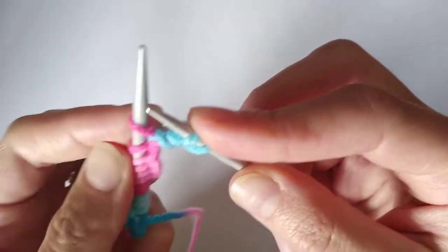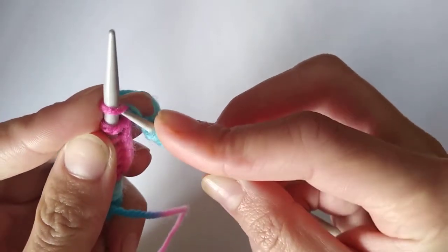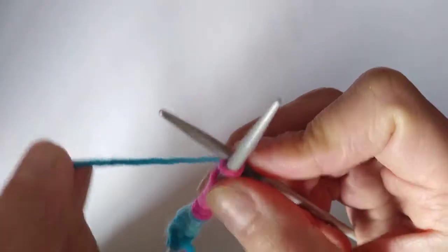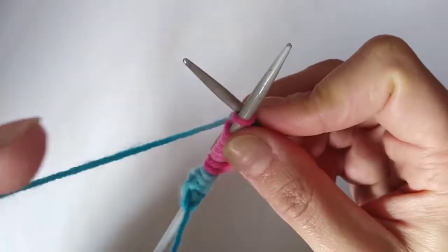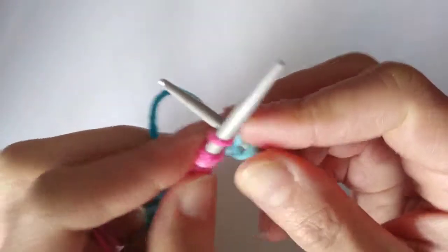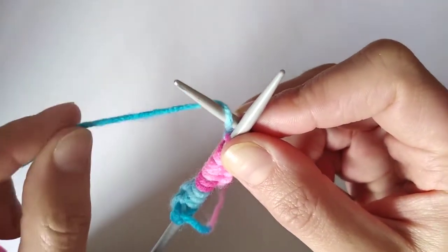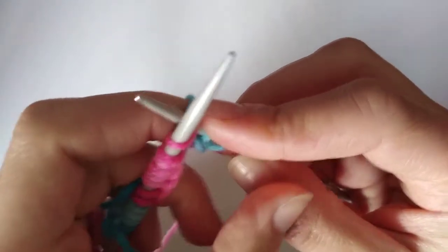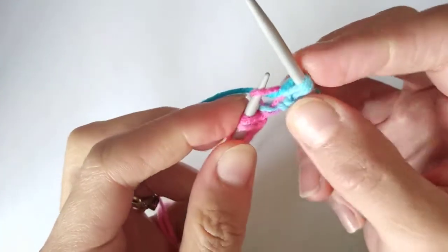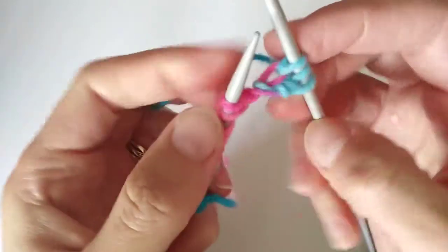One more time slowly: take the right-hand needle, place it underneath the topmost stitch on the left-hand needle, poke it through behind the left-hand needle. Take the working yarn — attached to the ball, as opposed to the tail left over from the cast-on — bring it up in front of the right-hand needle and over it once. Bring the right-hand needle back out from underneath, taking the working yarn with you, then drop the stitch off the left-hand needle. On the right-hand needle I've now got three stitches.